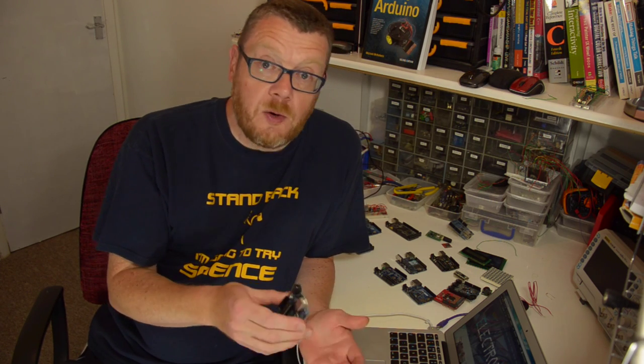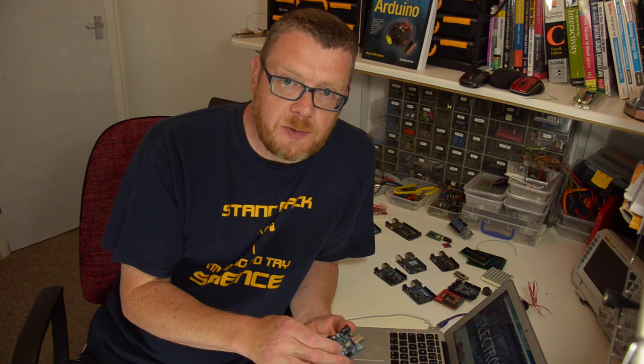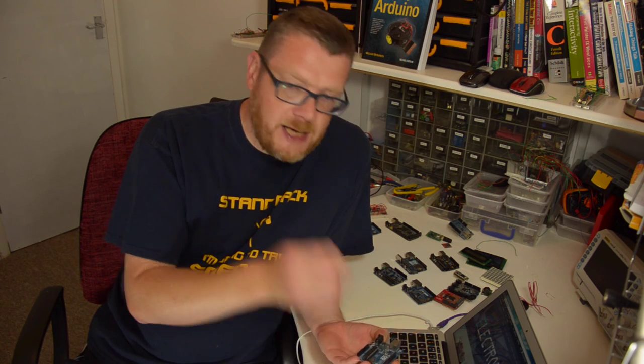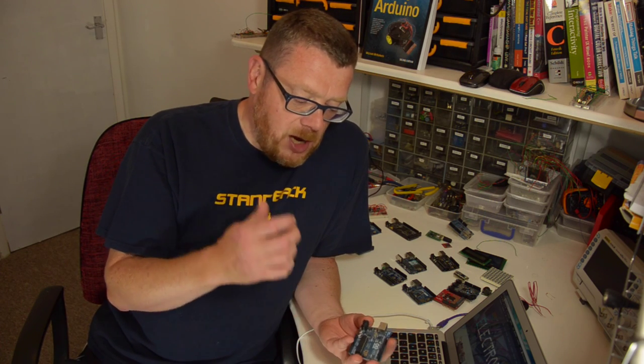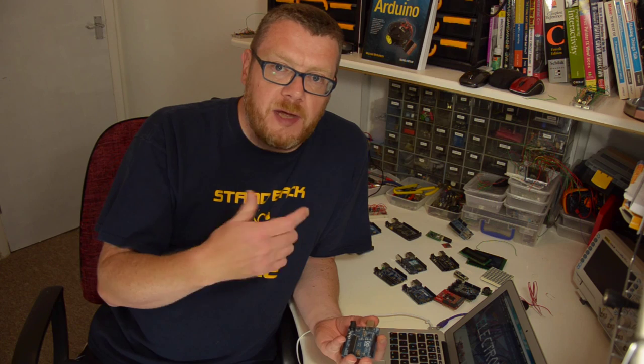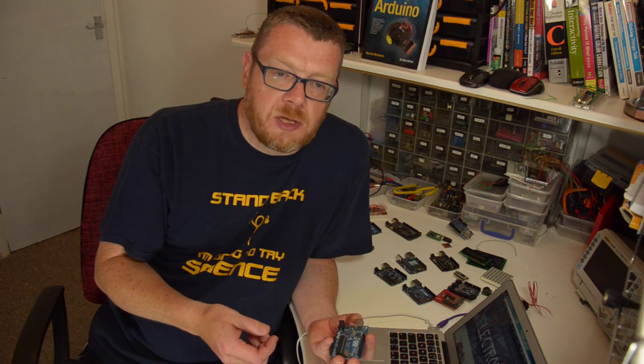The lesson style throughout this video series will be that we will make something with the Arduino. We will get it working, we will see it working, and we'll go great, that's fantastic. After that, we will then learn how it works. So you'll make it, you'll see it working, and then afterwards you'll learn how it works.